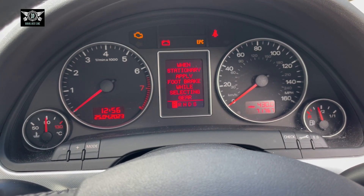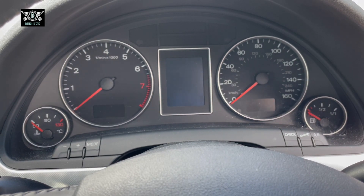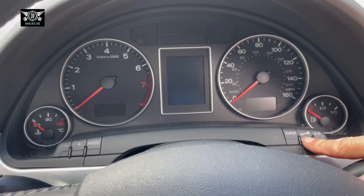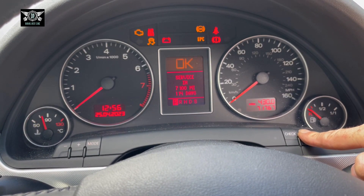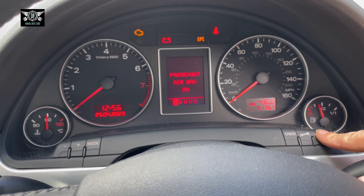So to reset that, what we need to do is get the ignition off, put the key in the ignition, press and hold this spanner button here, switch the ignition on, and then press the zero button.